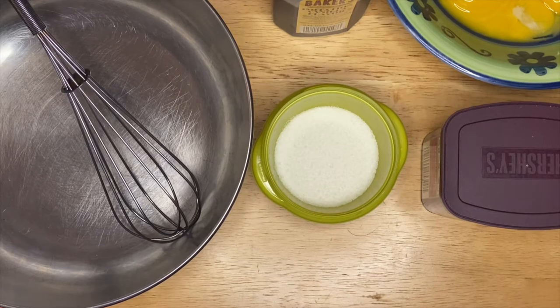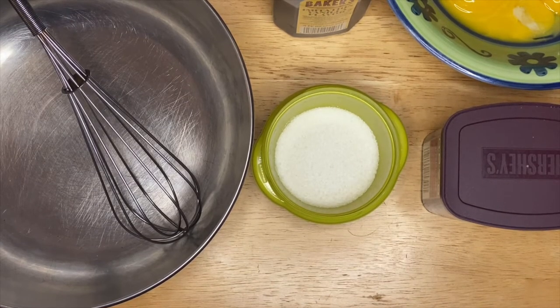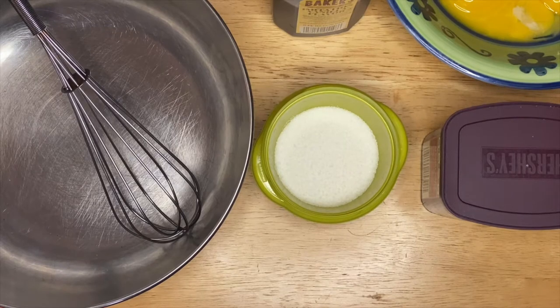If you want a lesser sweetness in your flan, you can just cut down a little bit of your condensed milk — you can just play with your taste. I will recommend if you can get a good quality of dark chocolate cocoa powder and a good brand of condensed and evaporated milk, this will really turn out perfectly beautiful.